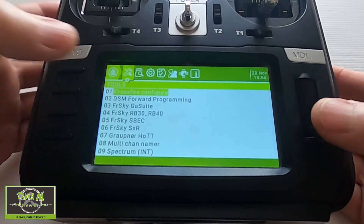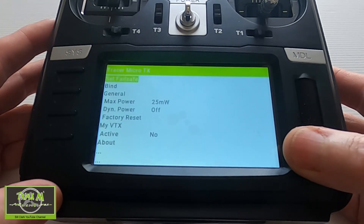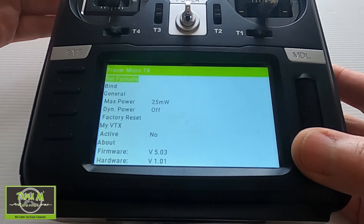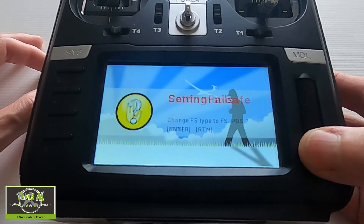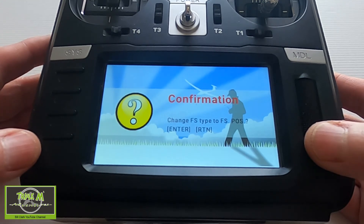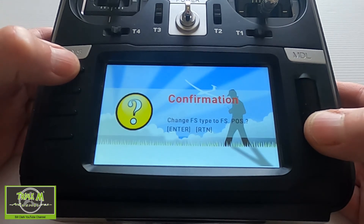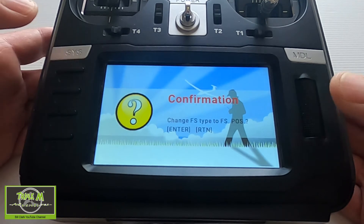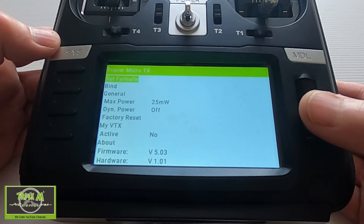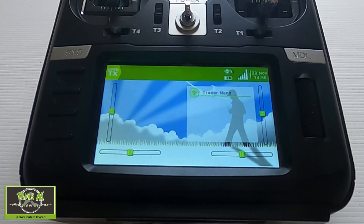Now let's set up the failsafe. We're going to go into System and the LUA scripts for the Crossfire. Go into the Tracer Micro TX — in here we have to push Set. I'm going to leave the arm switch disarmed, push the Enter button, and change the failsafe type to Failsafe Position. We have to push Enter — this can be a bit tricky sometimes to get right. It appears to be set.